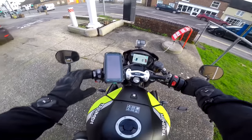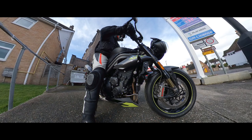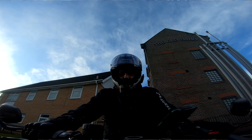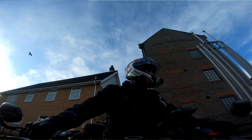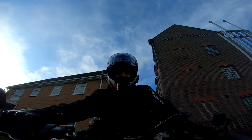She sounds fruity. I'm going to go straight for the customisable user mode, where I have already turned off the traction control. You can tell what sort of test ride this is going to be.